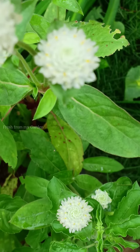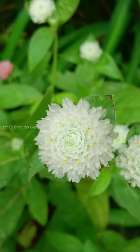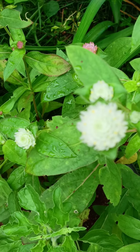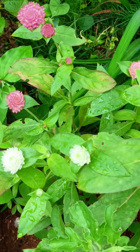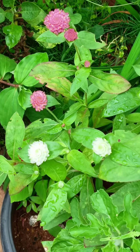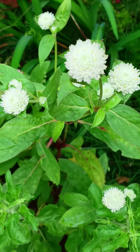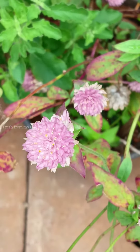Hi everyone, welcome to Fresh from My Garden. Today I'm sharing the confrina flowers from our garden. I had shared a view of some of these flowers last year in another video, and these are plants that have been regrown from those plants I planted last year. Those were also grown from seed, so it's very easy to regrow these plants from seed, and we can save those seeds at the end of the flowering season.